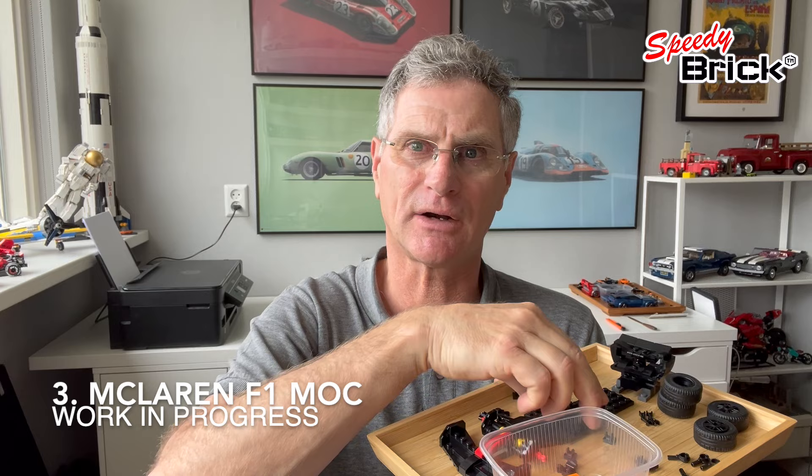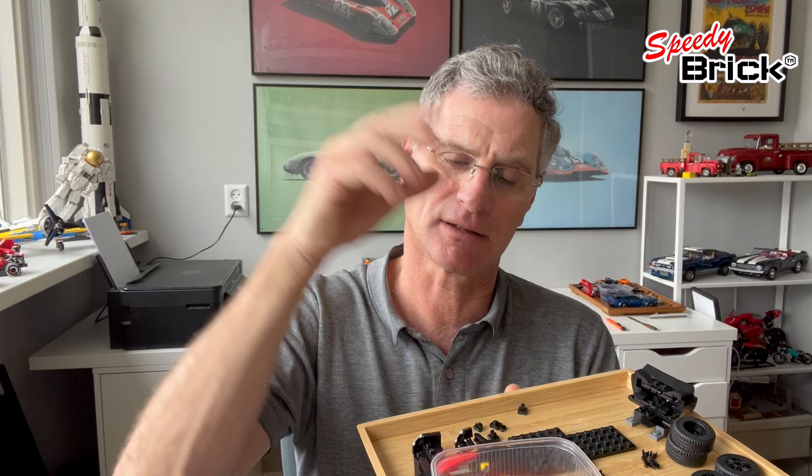I've started collecting all the bits for the McLaren, and here I'm changing the nose construction to a much thinner nose, so that's another project coming along. I've got a white one I'm working on, but I'm not 100% certain what I'm going to do with it yet.